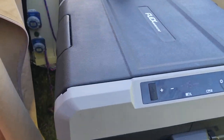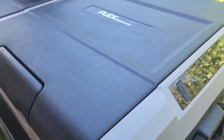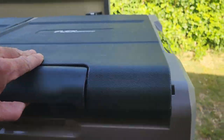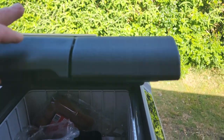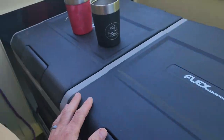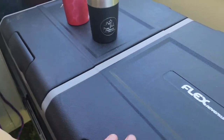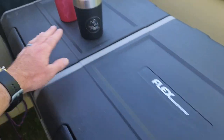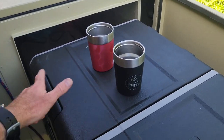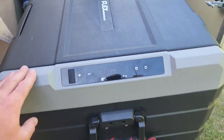What I like about it: number one, it's got very thick insulation — I'll show you the door, it's very thick. It's also a dual-compartment fridge, which is great because you only need to open one side. You can use one side for ice and the other for fridge, and you can do them interchangeably if you want.